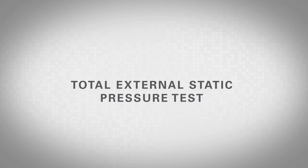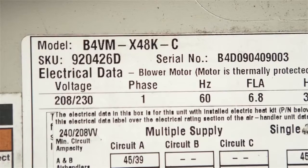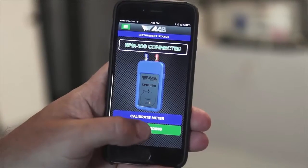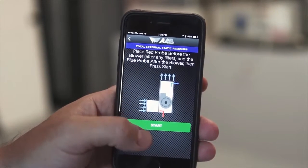This test helps to identify the overall performance of a system and can be used to calculate the airflow of a system by comparing this pressure reading to the air handler manufacturer specifications. To take the measurement, choose the test titled Total External Static Pressure Test, then follow these steps.